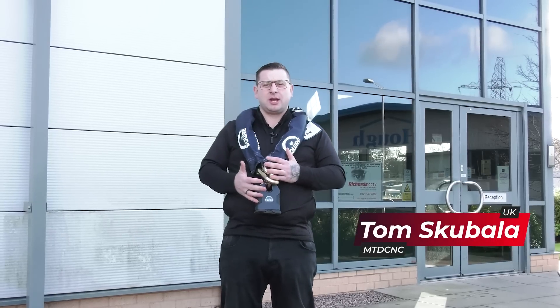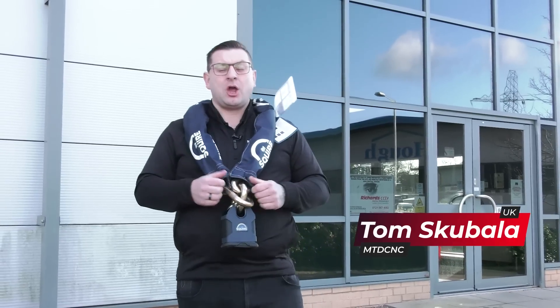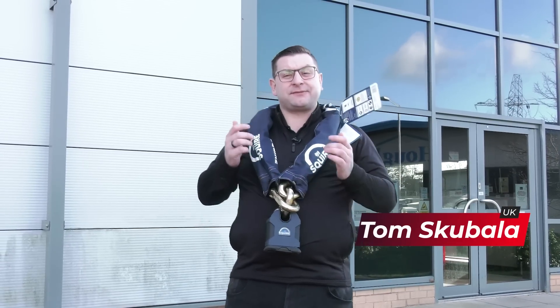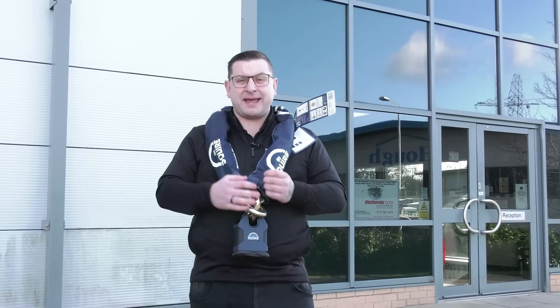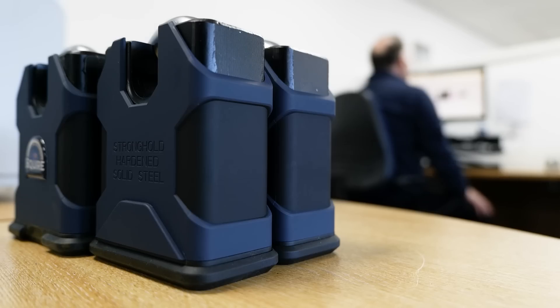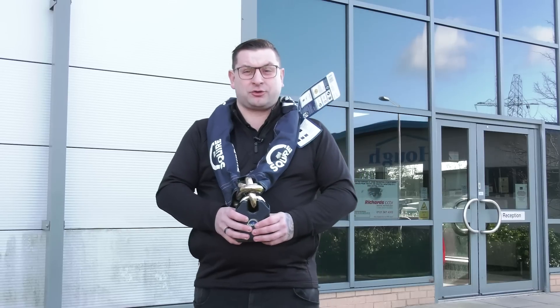Now we've all used padlocks, but do you know how they're made? I'm here at Henry Squire, who have been around over 240 years, to find out exactly how a lock is made from design concept to finished assembly. I feel like Mr T wearing this, but this is the strongest lock in the world, and it's been tested up to 24 tonnes. So let's go inside and find out how a lock like this is made.